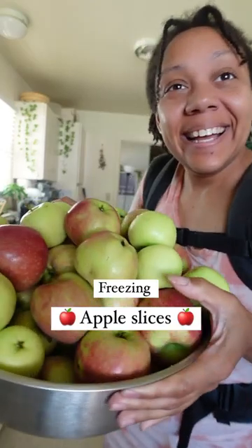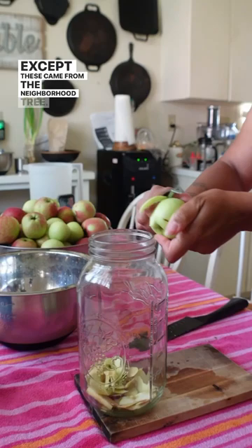Welcome to the series where we learn how to preserve our garden harvest — except these came from the neighborhood tree. We're going to start by peeling our apples and saving those scraps to make apple cider vinegar.